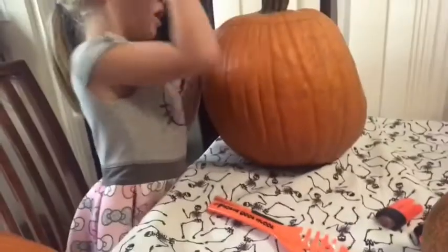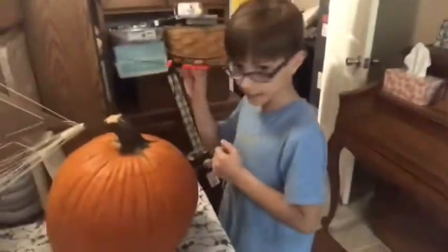Hey guys, Surprise Lion here. Today we're carving pumpkins as you can see. This is my pumpkin, this is Surprise Lizard's pumpkin I'm trying to carve, and then Surprise Mom is over there. Surprise Mom and Surprise Lizard have already started, but I want to start the video — as you can see I haven't started — so let's get right into this.